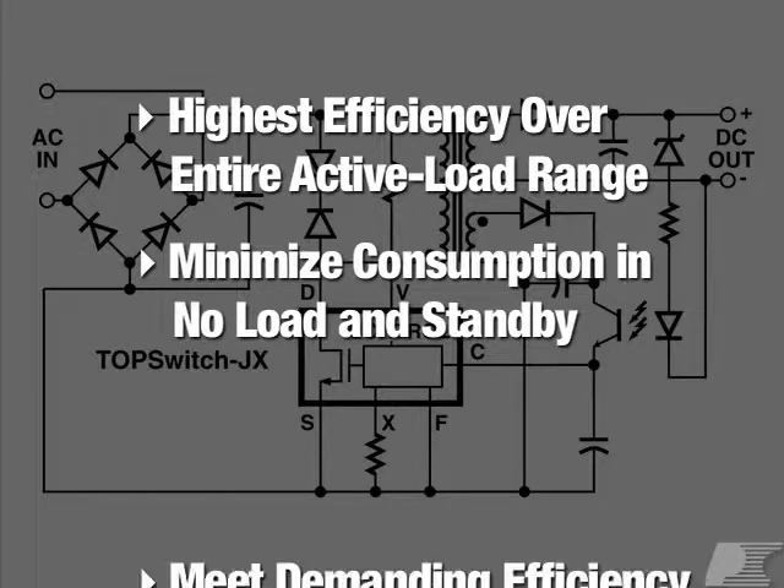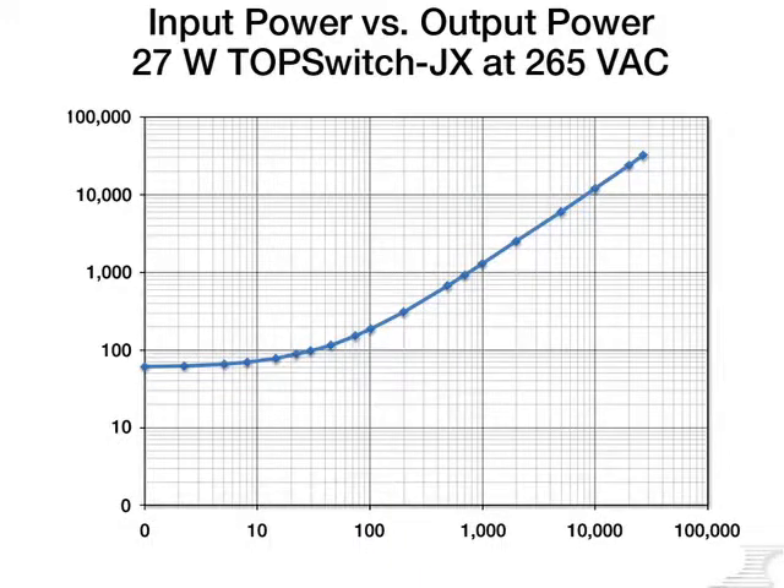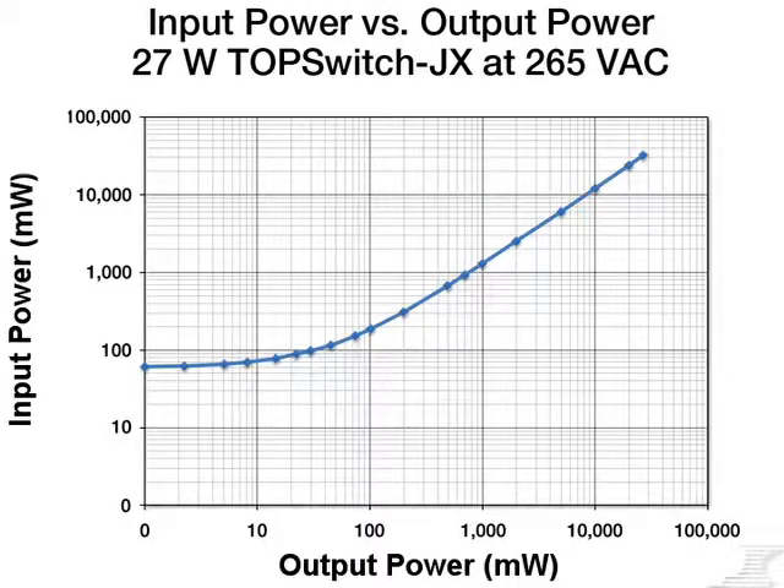With TopSwitch JX, you can meet demanding efficiency requirements. Here's a chart illustrating the relationship of input power to output power for a 27-watt TopSwitch JX design operated at worst-case input voltage of 265 volts AC.